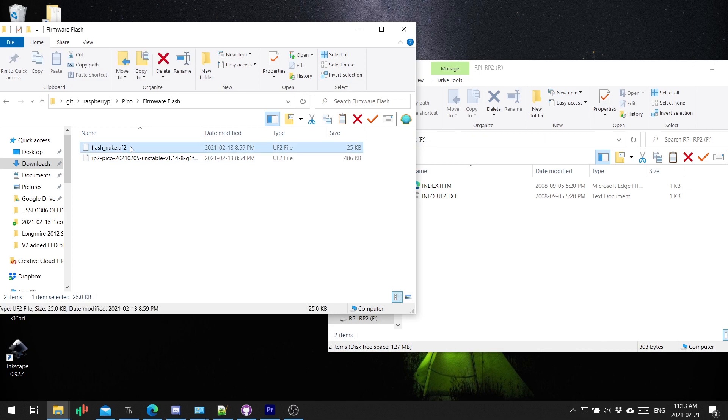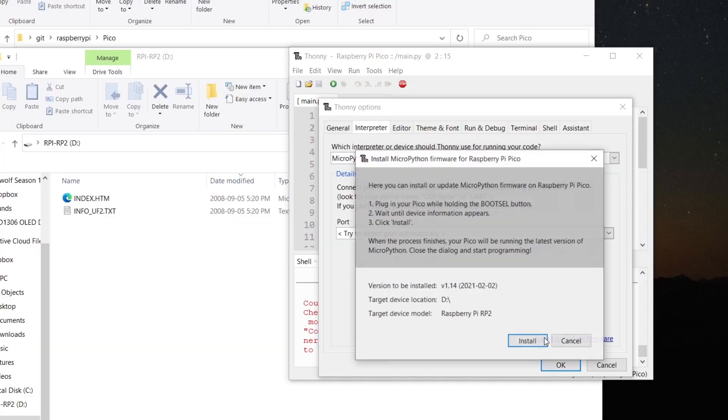Once you've downloaded it, you just drag and drop it onto your Raspberry Pi Pico. This is going to wipe the flash memory, nuke the thing from orbit, and get it back going again so you can re-upload your code.